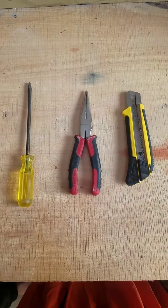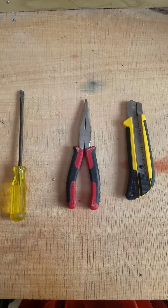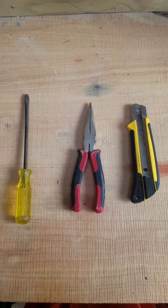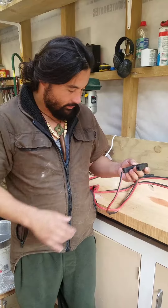The tools we're going to use today are a flat head screwdriver, long nose pliers, and a knife. I'm going to try and keep all the tools basic so you don't need a wide set of tools.